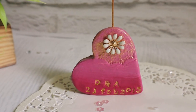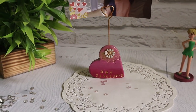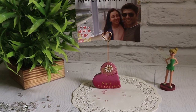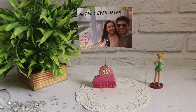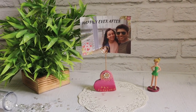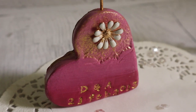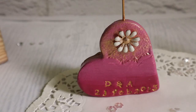Our heart-shaped photo holder is ready. Trust me, my camera is not doing justice here because it looks very pretty in real life — I am deeply in love with this project. This personalized photo holder will surely be treasured by the receiver. You can also make this for birthdays and Valentine's.